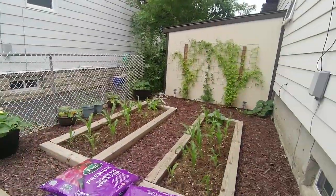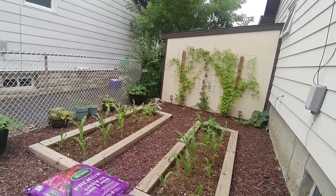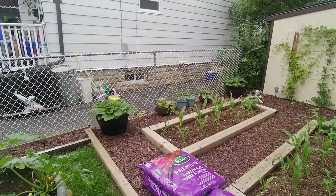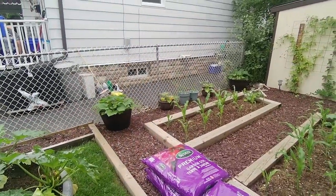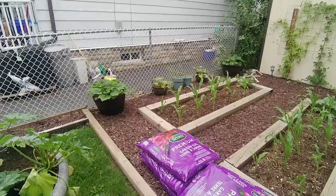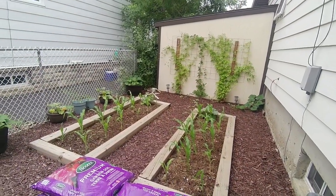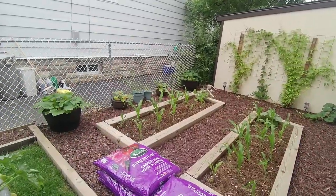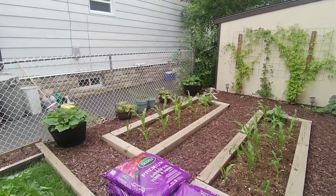We need to do a little bit of an intervention in the front garden because I didn't put enough soil and compost in these beds to really support the corn as they grow. We just bought some garden soil and I'm going to top it up to give them a little bit better footing. As you can see they're still growing pretty freaking good anyway, but a little bit of help here and there never hurts.